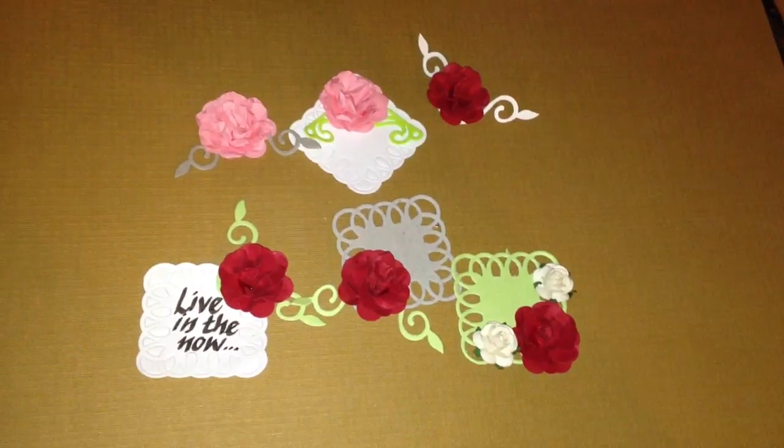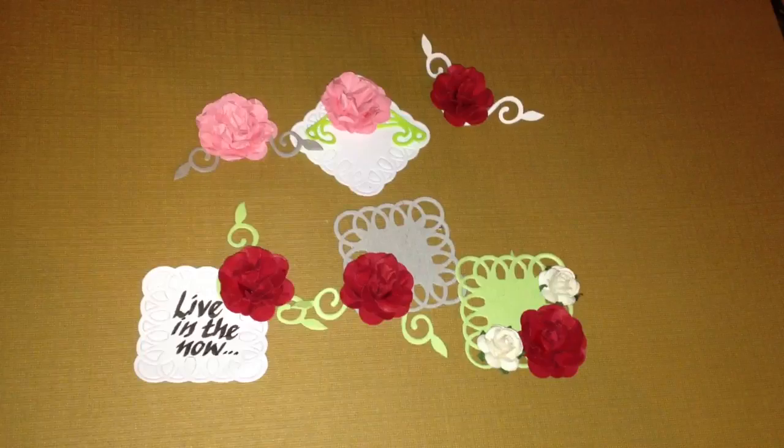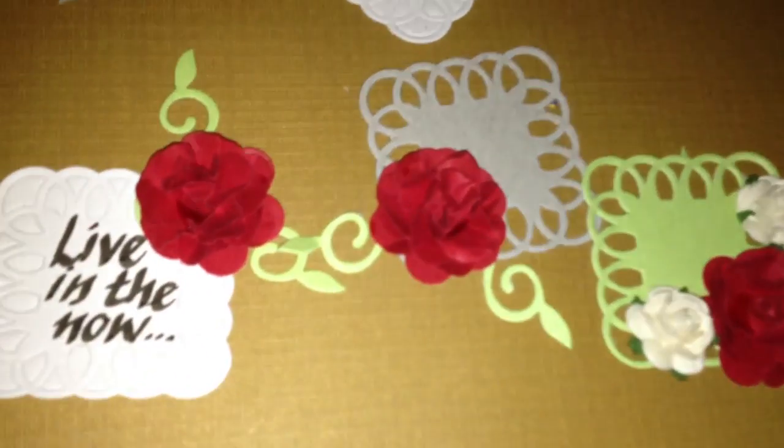Hi you guys, I made a few embellishments tonight — embellishments — and some hand-made flowers. They came out quite nice.